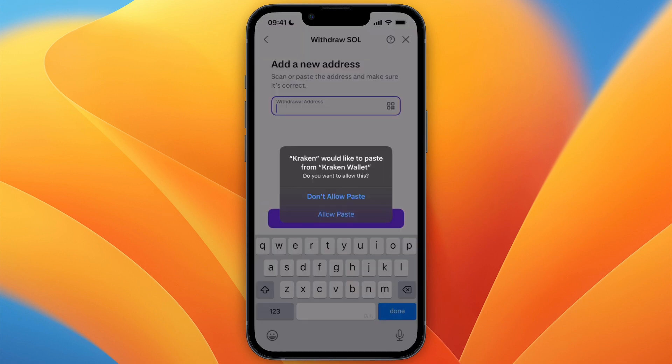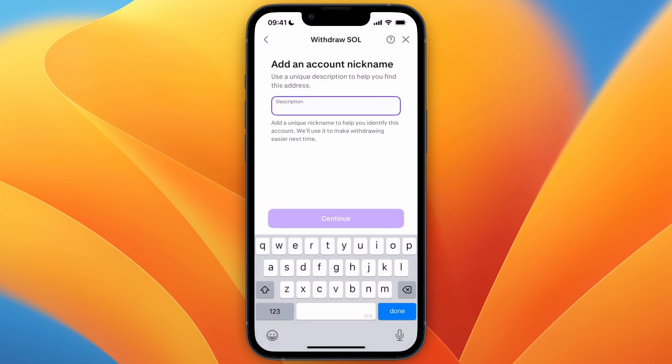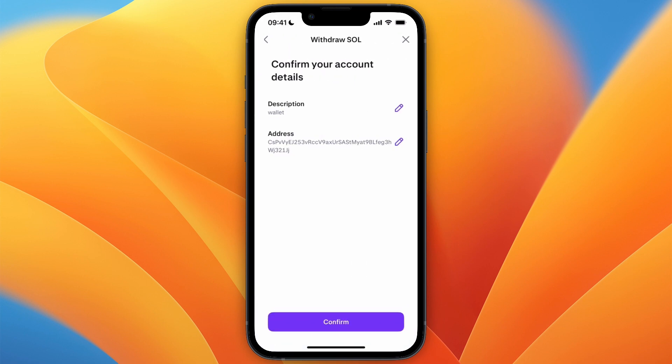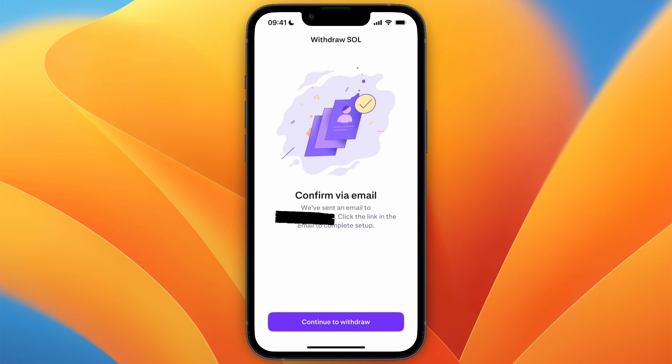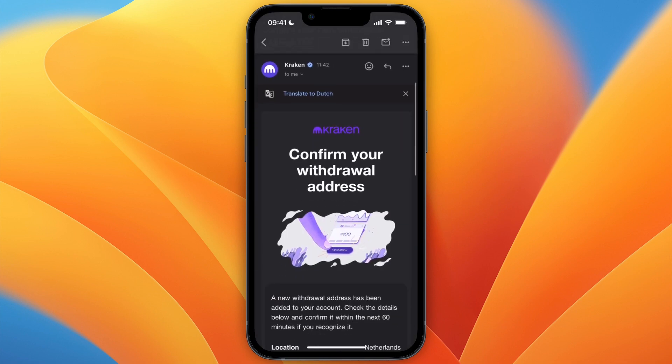Go ahead and paste in the wallet address — the one that you just copied from Kraken Wallet. You can give it a description or name. Make sure the details are correct, then confirm via email. You will get an email similar to this — just go and click on the Confirm button.